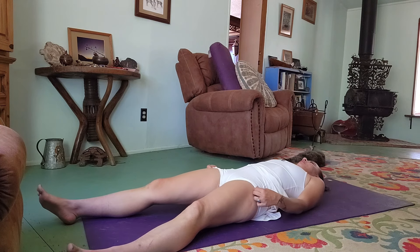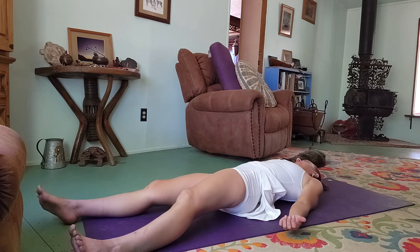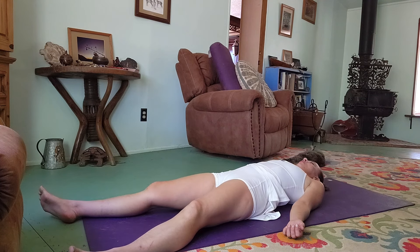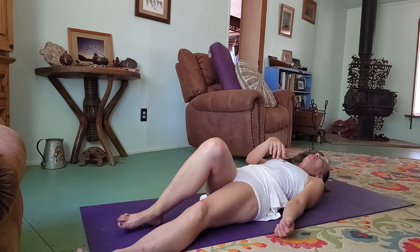Lay out on the earth, feet roll out, palms turn up. Take a moment and get comfortable. Shoulders lightly roll under — or take any variation that brings you more ease. Wherever you're at, just relax and integrate your practice.